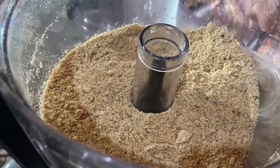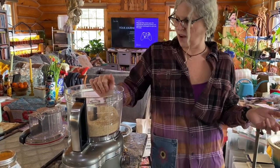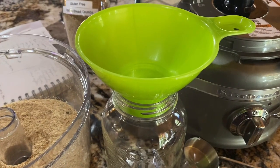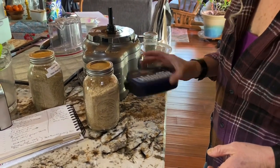Now I'm going to go ahead and put it in a jar and do the vacuum seal on it to save it. I keep the breadcrumbs in the freezer a lot of the time — I guess I worry they could go stale. Looks like we got about four cups, so I've got a quart-size jar. I always label all my jars using my Brother label maker from Walmart. And there you have it, guys — thanks for watching!